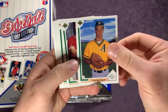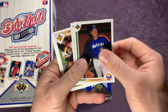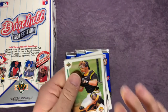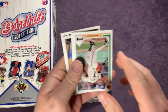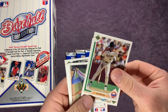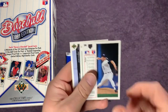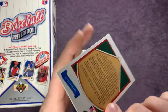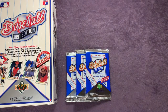Bip Roberts, Todd Van Poppel, and that's one of those top prospects. Terry Lee, Greg Harris, Rich Gedman, Jose Oquendo, Don Slaught, one of those holograms, Kevin Mitchell, Hubie Brooks, Carl Rhodes, Al Newman, Tom Foley, Mike Henneman, Tim Leary, and a team card — White Sox. Put that in if you guys want to take a look — that's a pretty cool card.